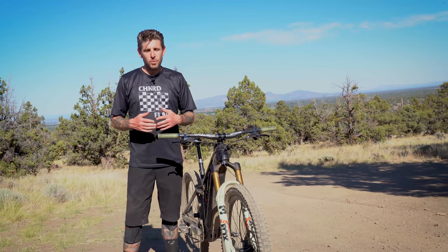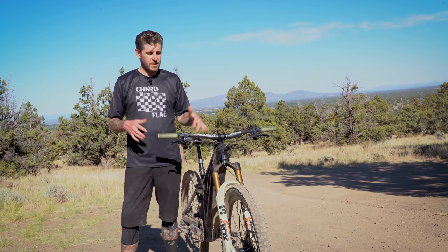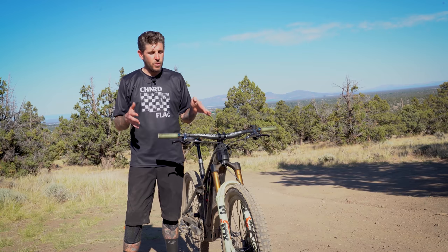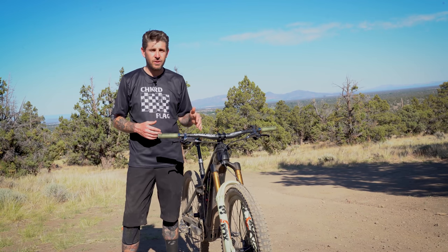Hey guys, this is Drew. Thanks for tuning in to LoneWolf.com. Today we're going to be reviewing the Fox 38 — a fork that we've instantly fallen in love with. We've spent several months on it so far, got a ton of miles, a ton of vert, and we're really excited to share this review with you.